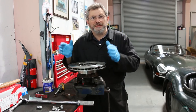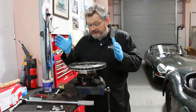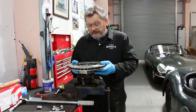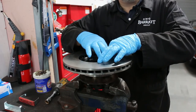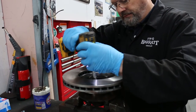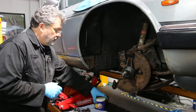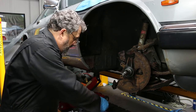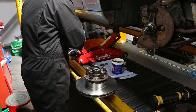Now the fun begins because we're putting shiny bits back on, not taking nasty bits off. I'm going to bolt the disc onto the hub. I've made sure that the two mating faces are scrupulously clean because we don't want any distortion between those two parts. New bolts and washers of course. Next step is to refit the hub — I've greased the inner bearing and I'll put a little bit of extra grease around in there and re-grease the outer bearing.